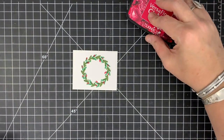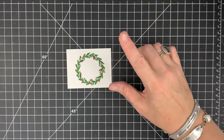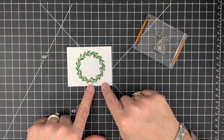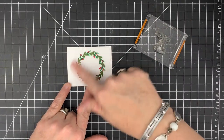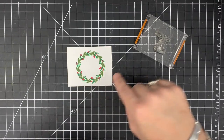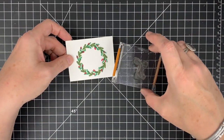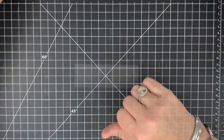Now I want to emboss the bow that comes in this set on this in gold. But VersaFine Clair stays wet a good long time, even when it's not wet to the touch — if I put embossing powder on right now, it would stick. So I need to let this sit and dry for a minute and then come back and do the embossing. I'll put this guy aside and we'll do our embossing in a little bit.